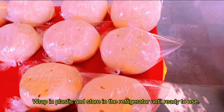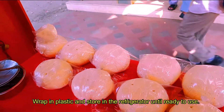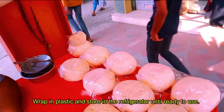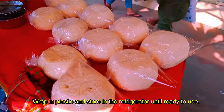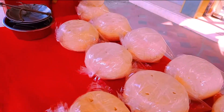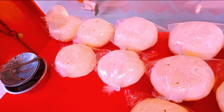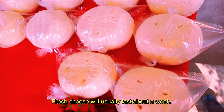Wrap in plastic and store in the refrigerator until ready to use. Fresh cheese will usually last about a week.